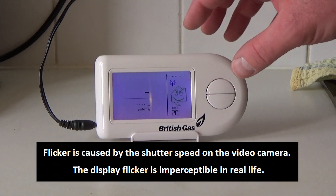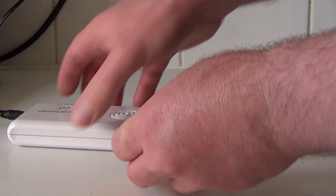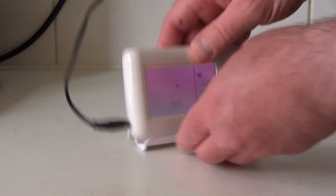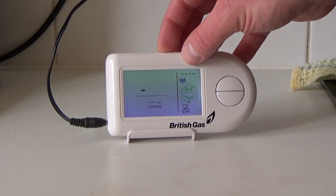I've just replaced the battery in the little sensor unit that goes with this British Gas Energy Monitor. This is a model DIS150, and as you can see the two have lost communication, so I'm not getting any readout on here at all.